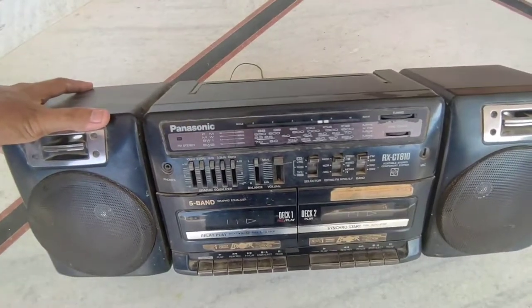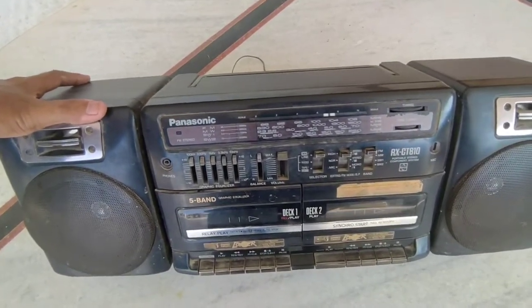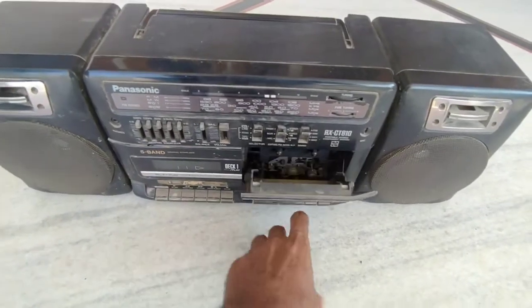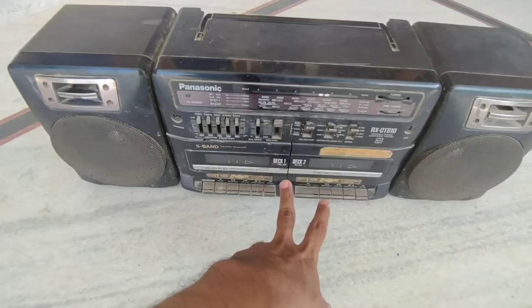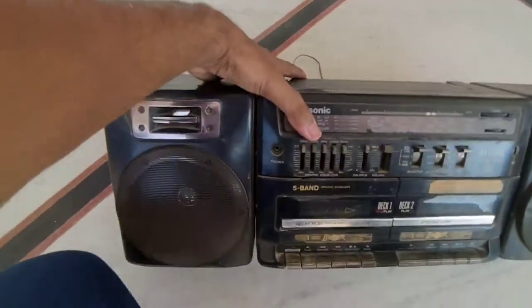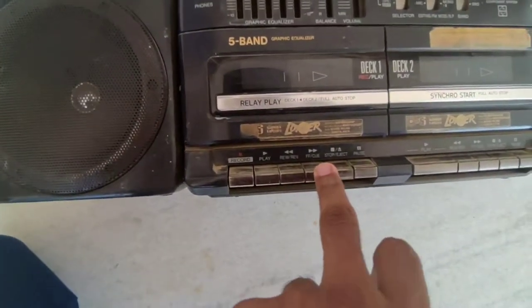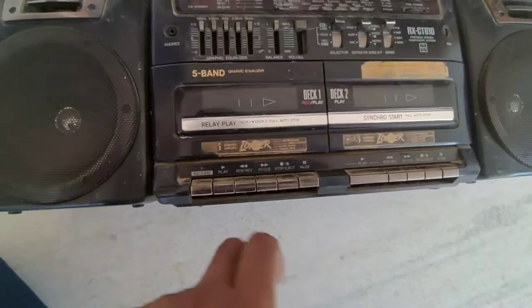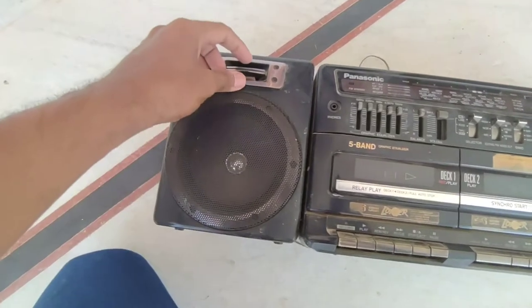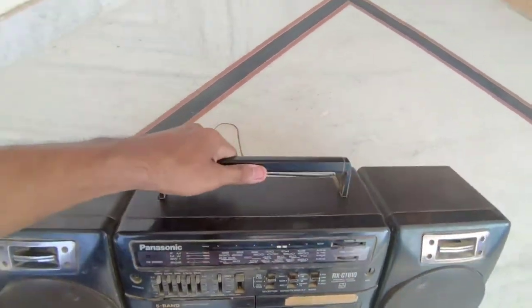It's more than 30 years old — it was in my house before I was born, so we got it around 1985. It uses cassettes — we used to have music cassettes in the old days. It has two decks and can play two cassettes at the same time. It can also record: this deck has record, play, rewind, stop, eject, and pause. This is the graphic equalizer, this is a woofer, and this is a tweeter — and same on the other side. A lot of memories attached, and it's still working.